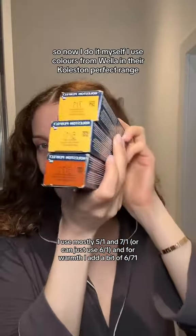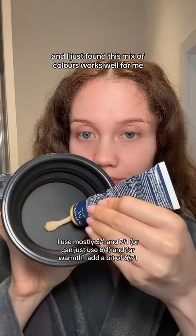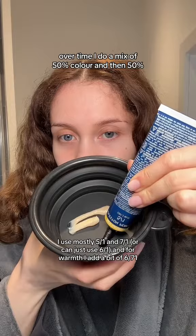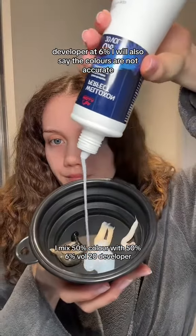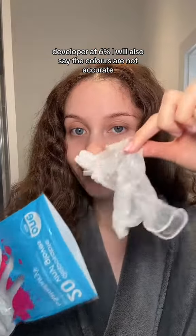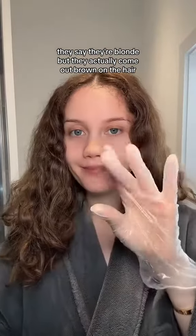I use colours from Wella in their Koleston Perfect range and I just found this mix of colours works well for me over time. I do a mix of 50% colour and 50% developer at 6%. I will also say the colours are not accurate — they say they're blonde but they actually come out brown on the hair.